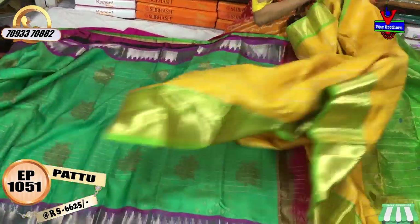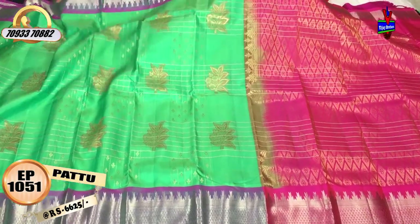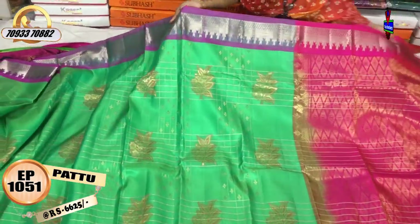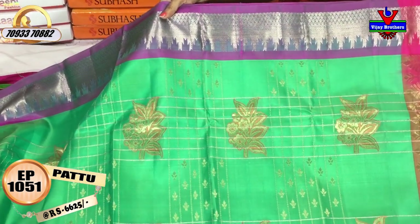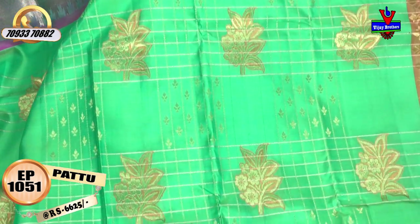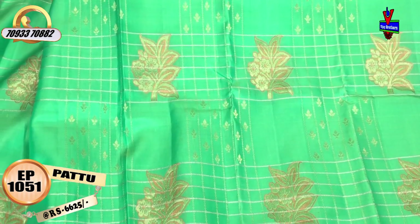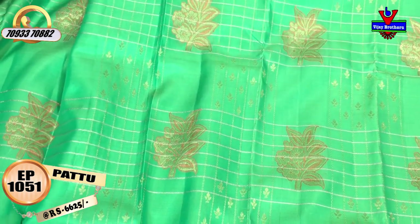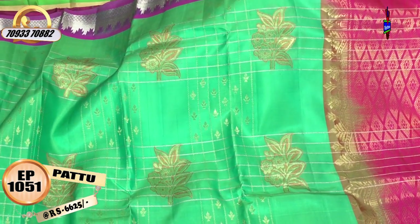Next, the cost is Rs. 6,625. It has a December flower color. It has a temple design and a diamond design. In the middle part there are straight lines, gold color, and cross lines. We also have a silk color. Here, we have a blue color.